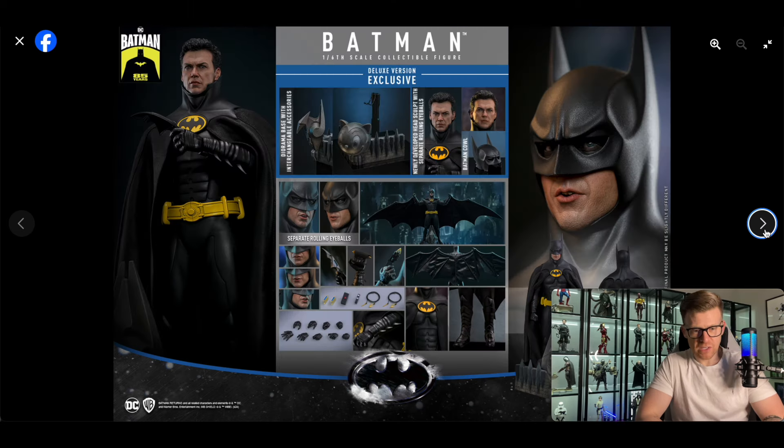Let's be clear — the Deluxe is $340, the regular is $285. The difference is you get the diorama base with interchangeable accessories — the bird which can be swapped out for the cat-looking Max Shrek company symbol — and also the newly developed head sculpt with separate rolling eyeballs function, which is the torn cowl at the end when he tears it off appealing to Selina Kyle, plus the top part of the cowl that's been torn off. Actually, the wingsuit comes with both versions.